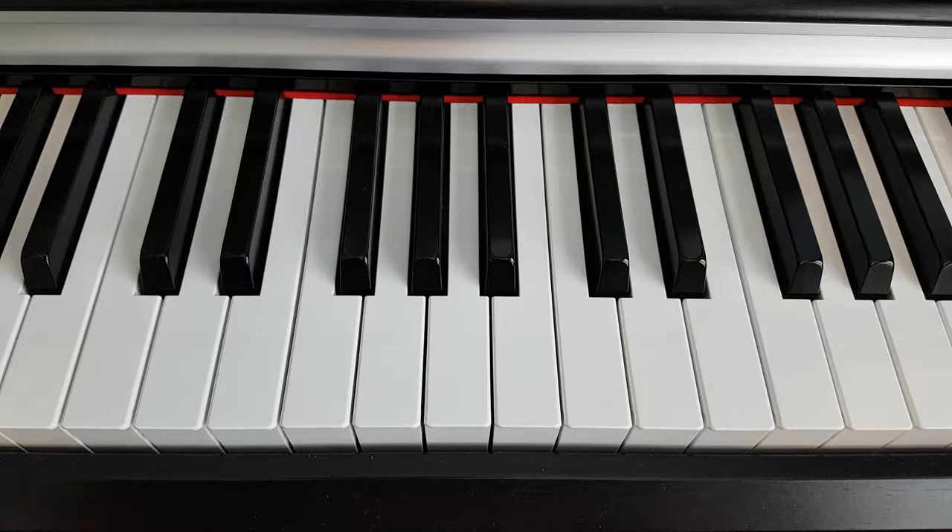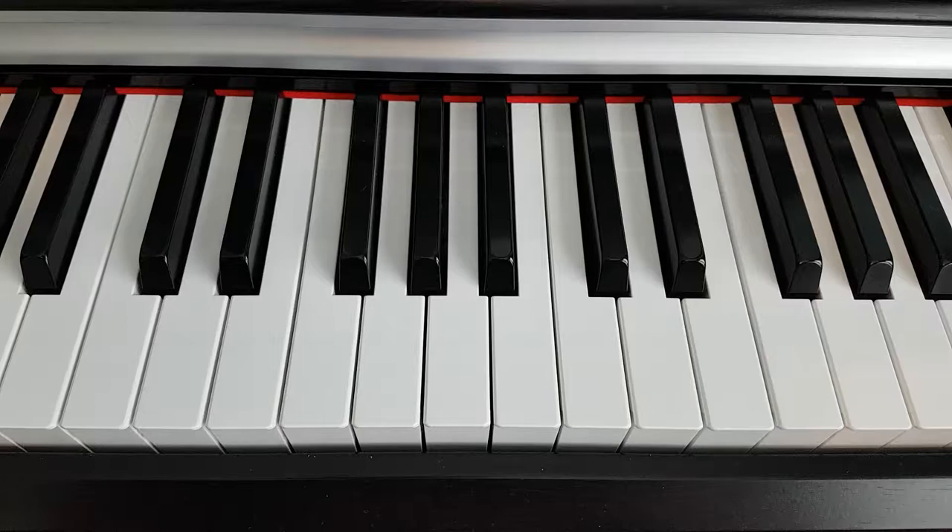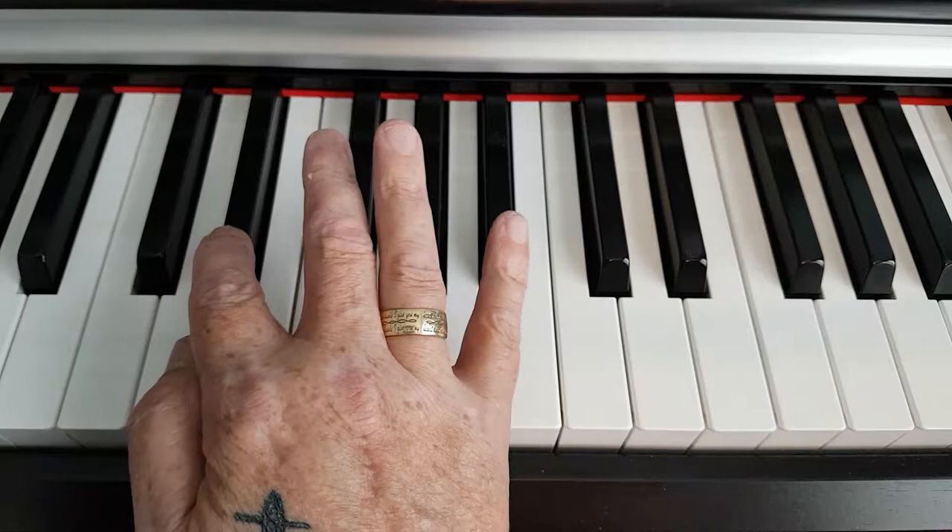Hello, my name is Gerry Gertie and welcome back to my piano tutorials. The chord we're going to deal with today is the D sharp minor chord, so we'll start with the root note which is D sharp.